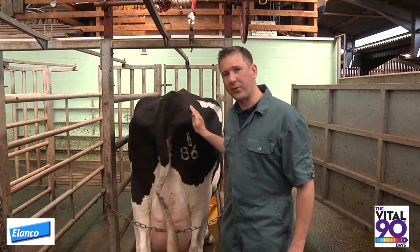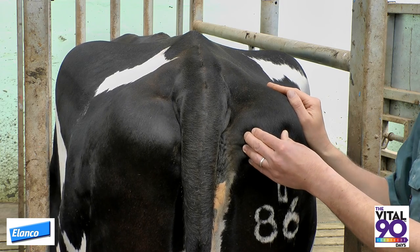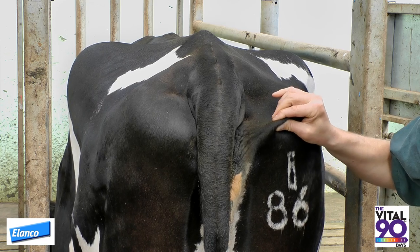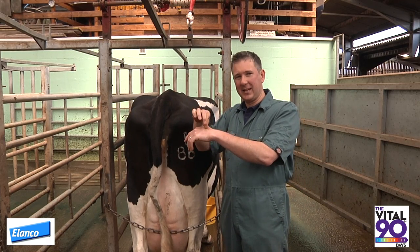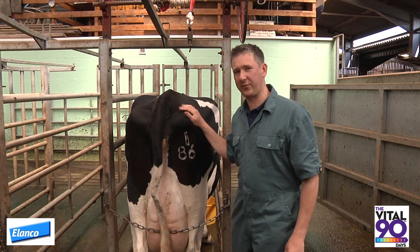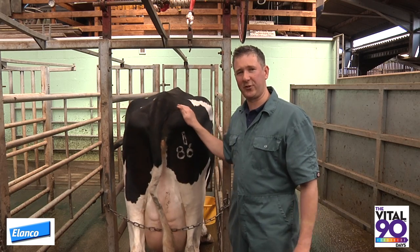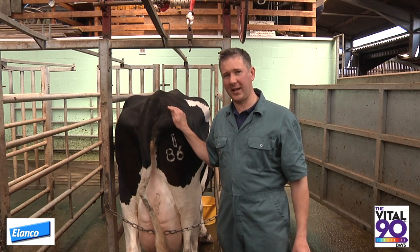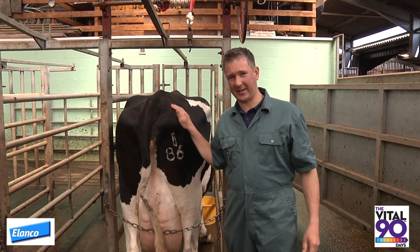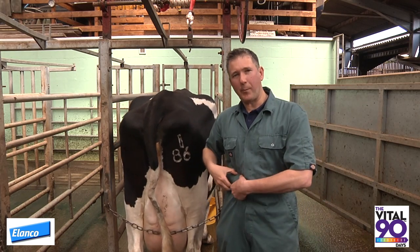A very quick but imprecise ready reckoner for body condition scoring is just to focus on the fat covering over the pin bones. Pinching the skin over the pin bones: a cow with body condition score 1 has very thin skin, a little bit like pinching the back of the hand. A cow with body condition score 2 has a slightly thicker pinch of skin, like pinching the skin on your forearm. A cow with body condition score 3 has a clear fat pad beneath the skin, like pinching the skin of your cheeks. Whereas a fat cow with an obvious fat pad over the pins is like pinching the belly.